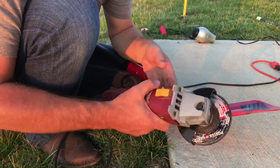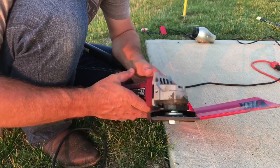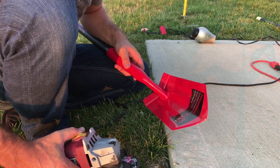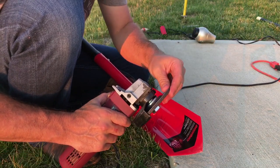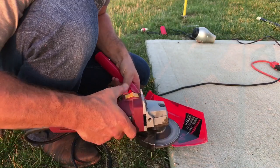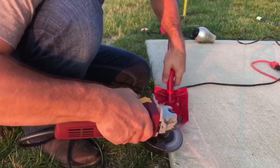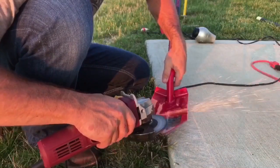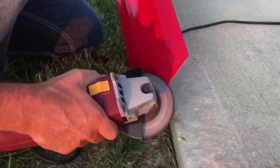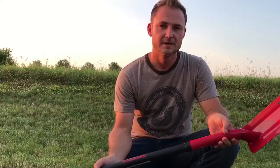Now we'll sharpen it — that's the next step. This is a four-inch grinder with a grinding wheel, not a cutting wheel. You can do this with a file as well, but it'll take forever. If you have access, or someone in your family has one of these, have them sharpen your tools. The most important part about dig tools is to have them sharp, even if it's a hand digger. Wear hearing protection whenever you do this.